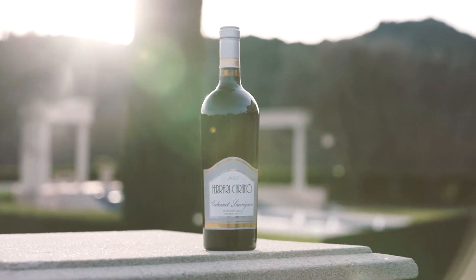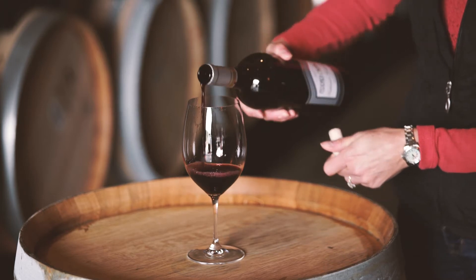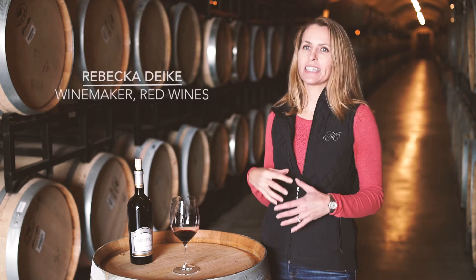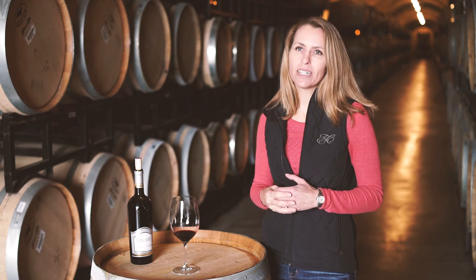Let's taste the Cabernet Sauvignon from Ferrari Corona. It's very full-bodied, has some tannin structure that we get from the mountain ranches. Higher elevations give you more tannin structure and a lot of really nice color to the wine.